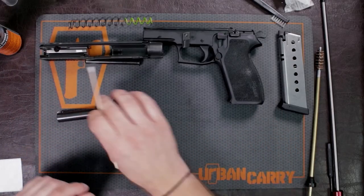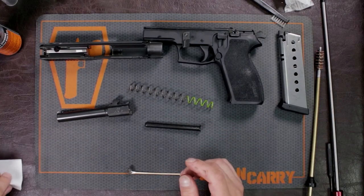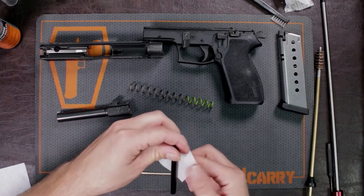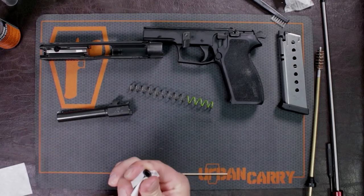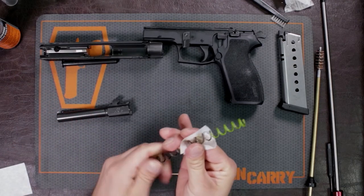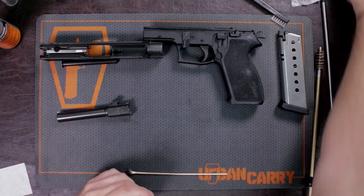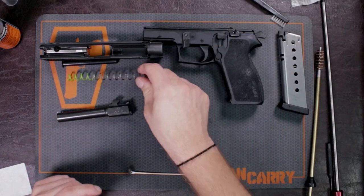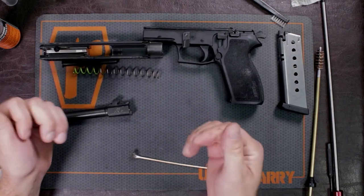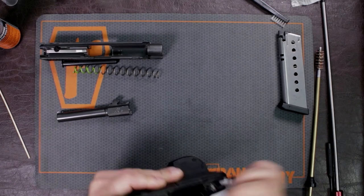We also want to clean any metal part, including the guide rod and recoil spring. I'm going to take just a little bit of gun cleaner and give the guide rod a wipe down, then do the same with the spring. Be careful — springs can jump out at you sometimes, as I accidentally demonstrated. You don't want to lose any parts, so don't be flinging these things around. Now we're going to move to the frame and give it a good wipe down anywhere we put any of that gun cleaning solution.